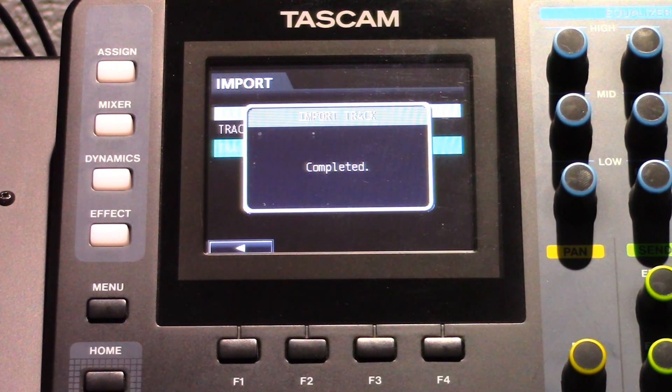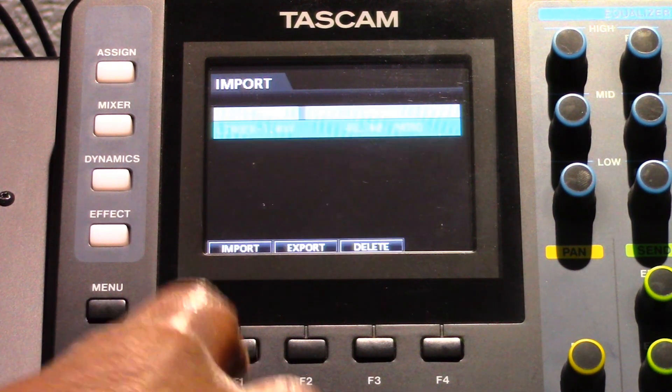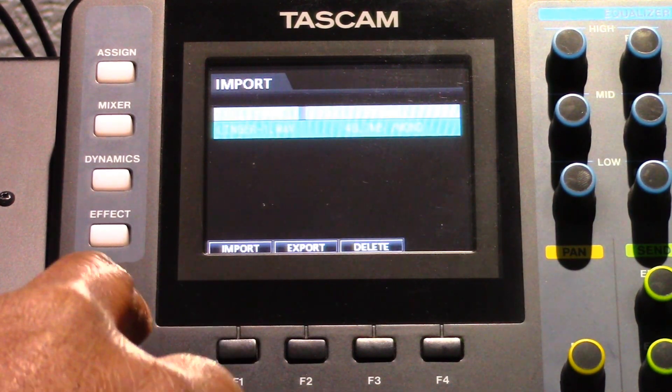Press the F2 button to execute the import. After the import, a screen pops up and you are then returned to the Audio Depot screen. A lack of space or the wrong file format will display an error message. In that event, correct the error and repeat the process.